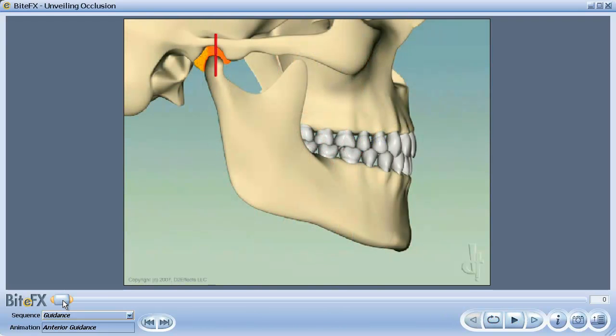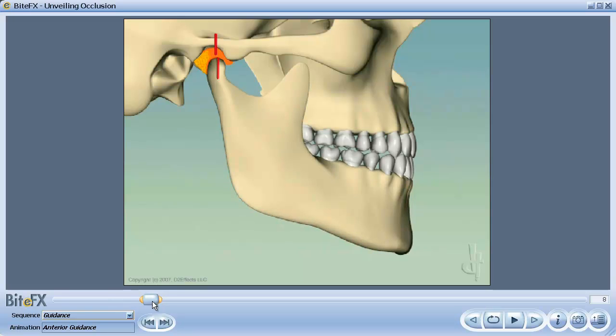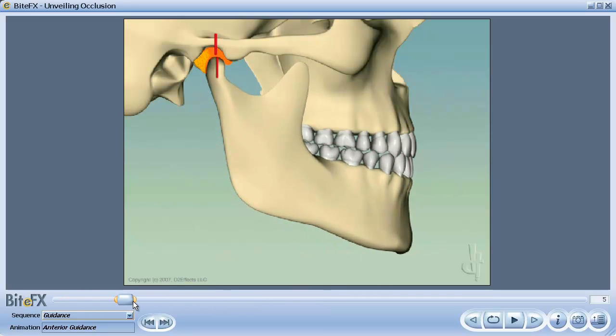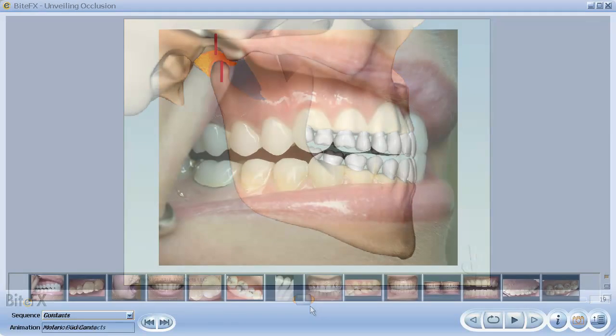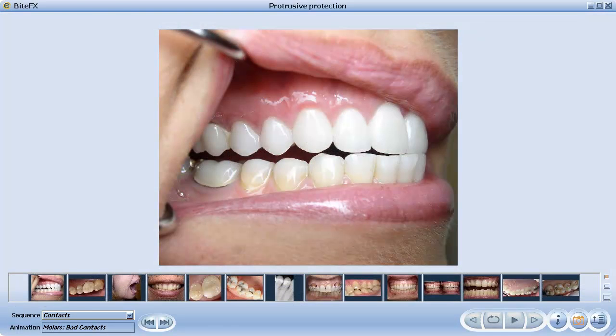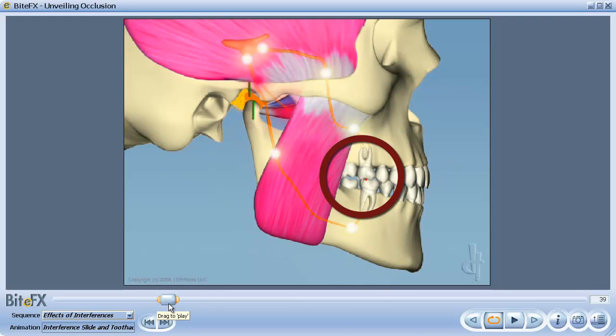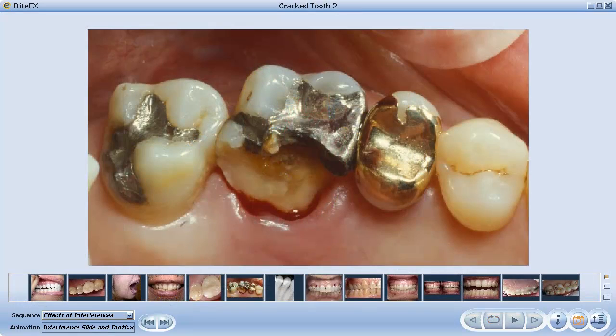You can check if you have good anterior guidance by sliding your jaw forwards while maintaining contact between your front teeth. Throughout this motion you should feel no contact between your back teeth, like this. If you do feel a contact, called an interference, you have work that needs to be done to avoid greater problems down the road.